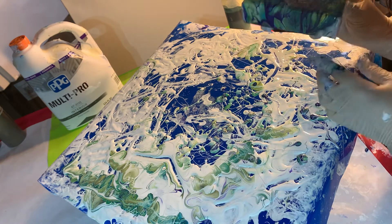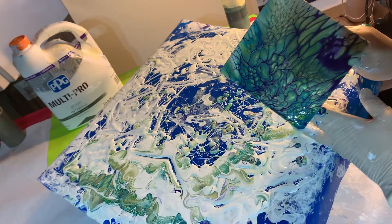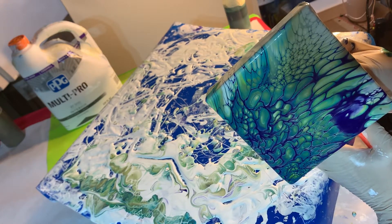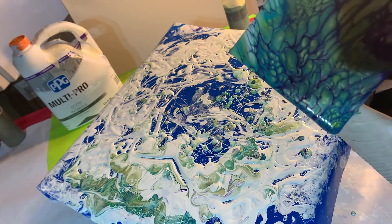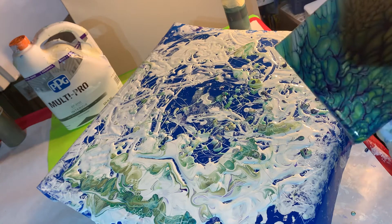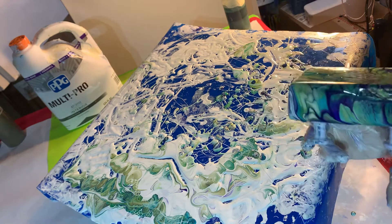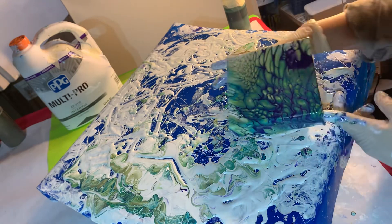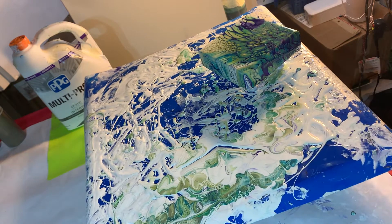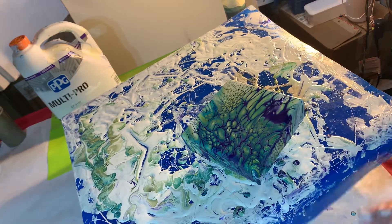I'm going to get that float to go down, and then we'll come this way. I want this paint to cover this corner. I'm going to let that come down, and then that's it. And there it is. Thanks for watching. Take care!